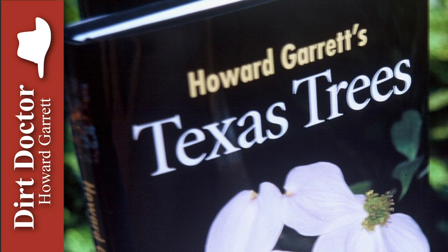Staking is unnecessary and a waste of time and money, as well as being detrimental to the tree because it restricts the tree's natural ability to develop a strong trunk. Stake only as a last resort.